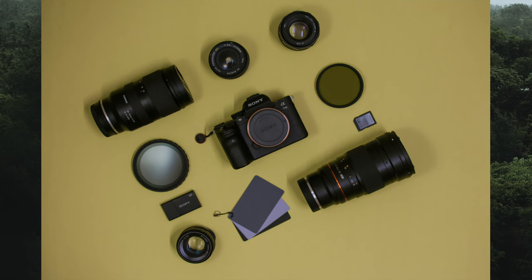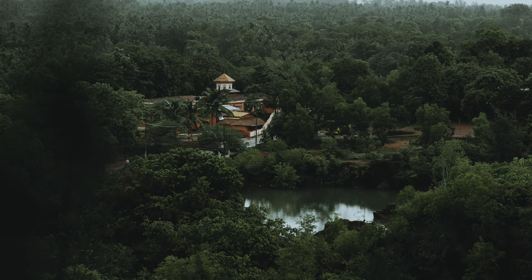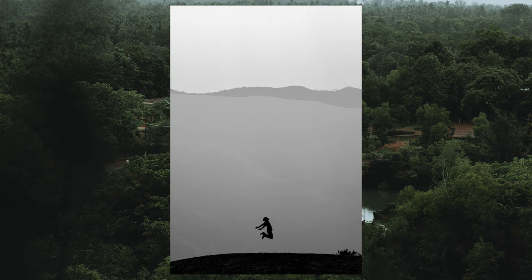He also uses a couple of filters — the first being a 3-stop to 10-stop variable ND filter from a brand named Haida, and he also has a circular polarizer from the Amazon Basics filter collection. He's also showing off his white balance card from a brand named Onwink. Overall, this is a very solid setup. He's hitting almost every single popular focal length, so you can shoot just about anything with it — from landscape to portraits to travel to street.